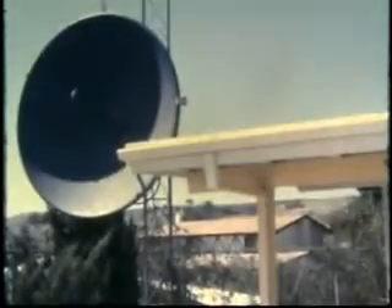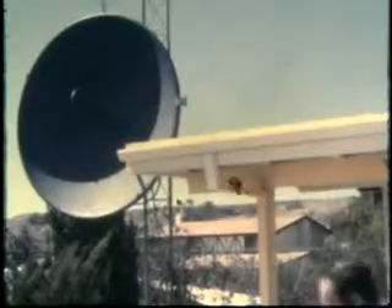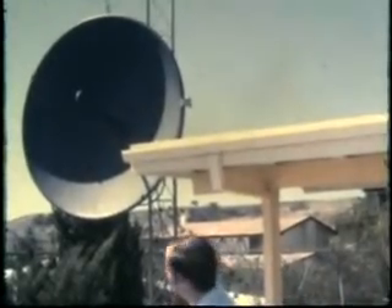These antennas are used for the frequency measurement work we do in the house, and also as monitor antennas for the repeater and some of the old 450 control circuitry. And now, by the magic of microwave, we take you to Mount Wilson.